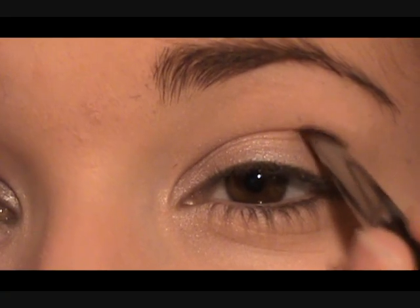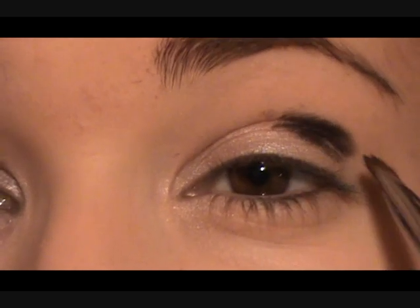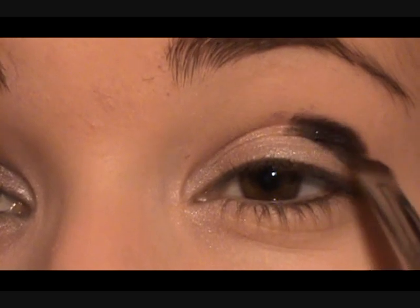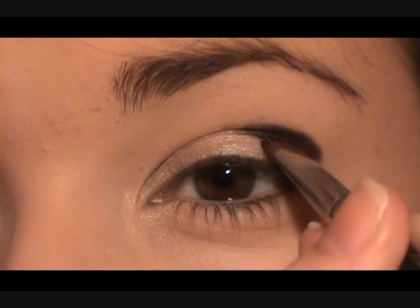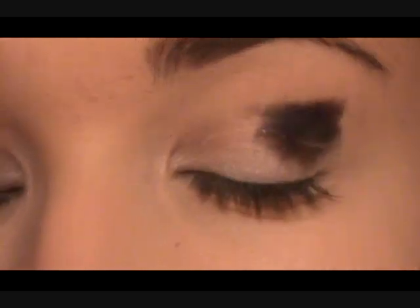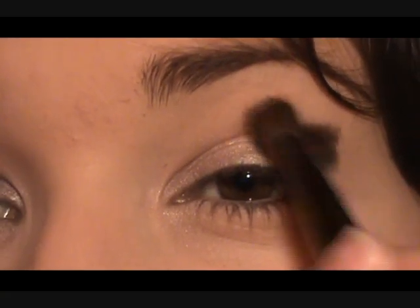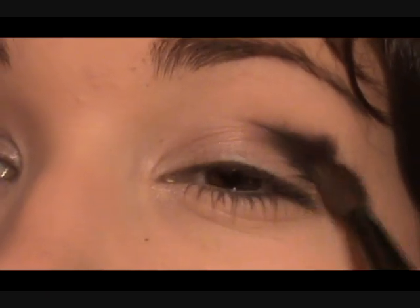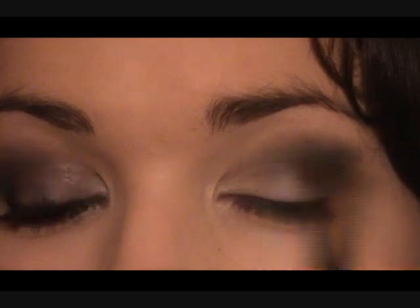Now we're going to hit upwards and we're just going to put a very small amount of this black. My brush is slightly damp and we're just pushing this into the crease. Remember you don't want it to come outside here, so just keep it nice and in here and work upwards. Once you have a small amount on there you can either take your ring finger or a fluffy brush and just blend that colour until you get a nice soft smoky line. Remember to keep that imaginary line free so everything down here has to be clear of any colour.